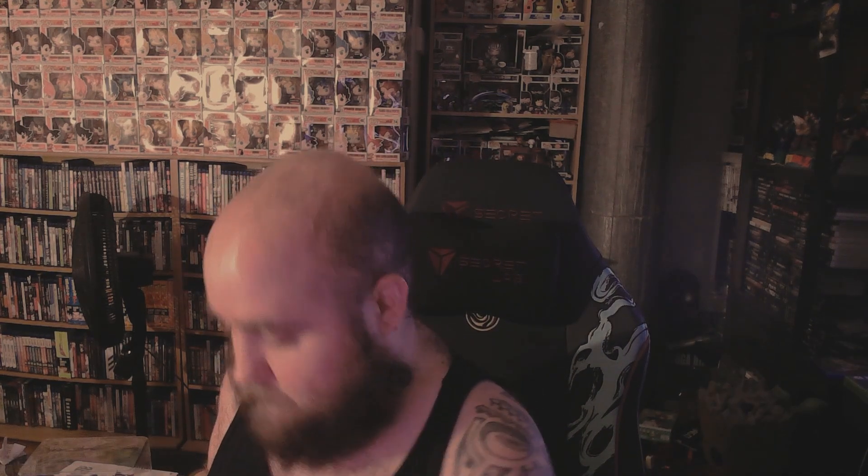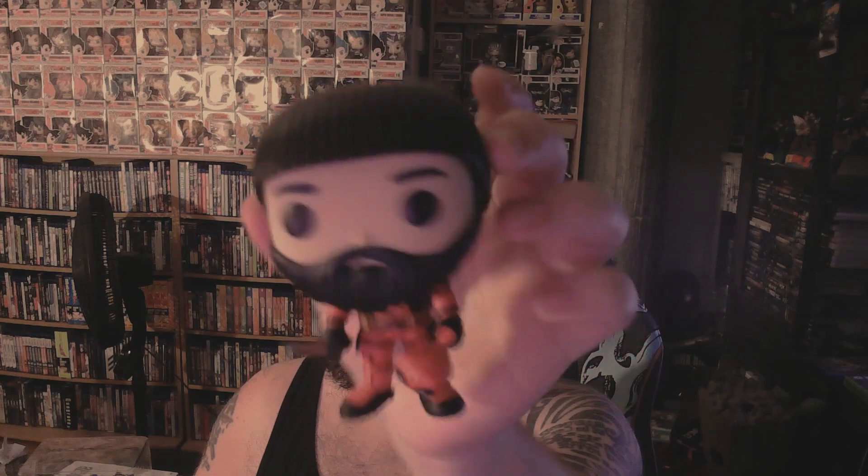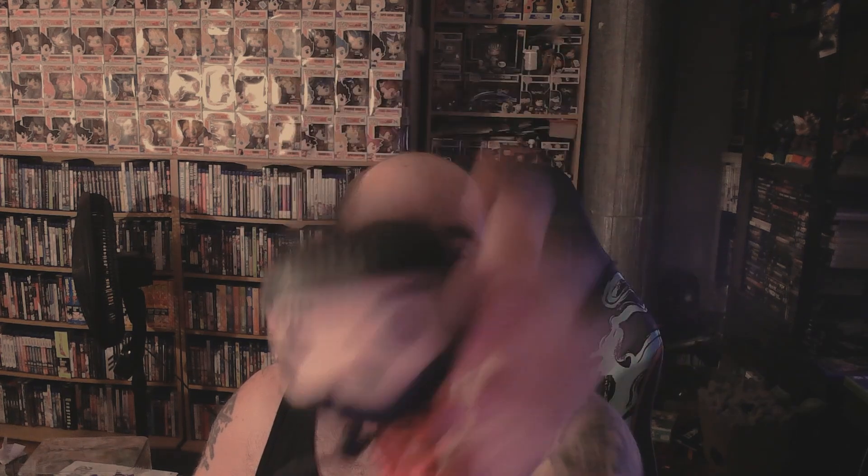I'm going to pull out the Deadpool version of me — or Phoenix Pool — because I do still need to realign these. This is the first time I've actually taken out these Funko Pops. Oh, Dog Pool fell out. But — Phoenix Pool! Yes, I have the beard and the beanie.